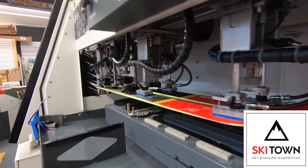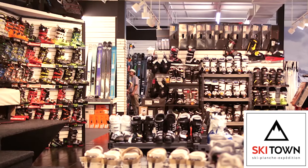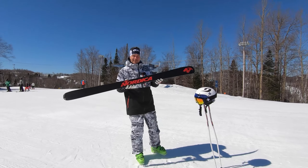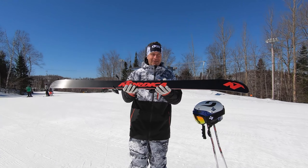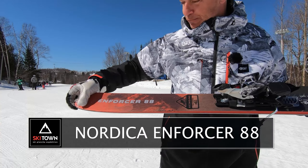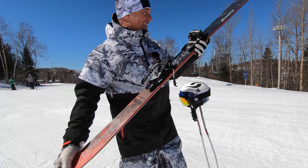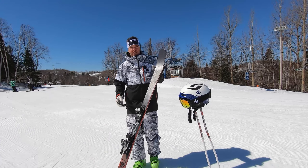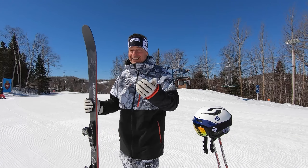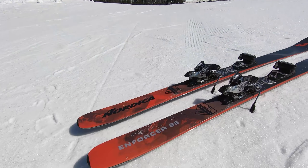Let's go! What Nordica ski do I have in my hands right now? Let's find out. Roll drum. The Enforcer 88. And I'm very happy to bring to you this ski because I've always been a fan of the Nordica brand, especially for the flavor they provide, the feelings they provide, which is always very energetic, quick feedback provider.